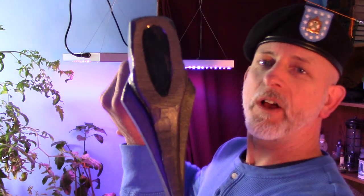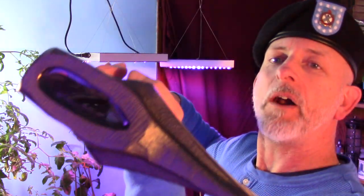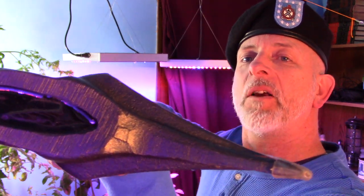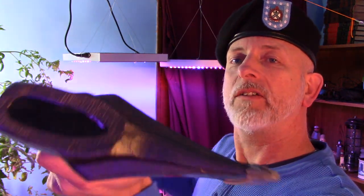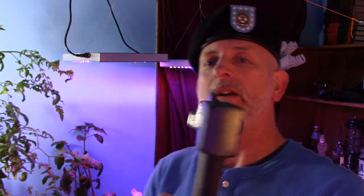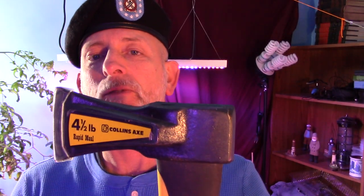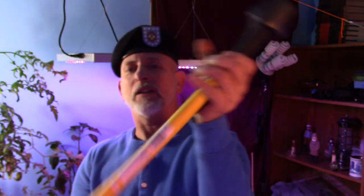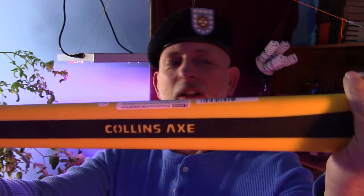But I got a Splitting Axe, so I am getting ready for the homestead even though I don't have a farm yet and the chicken coop is almost done. But look at that Splitting Axe — another eBay product. Careful. So it's a Collins Axe, it was very inexpensive.